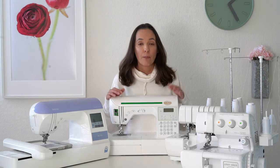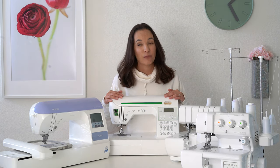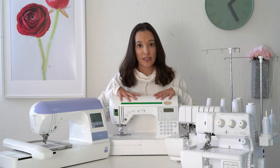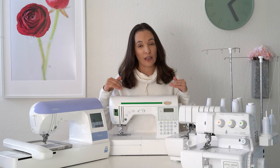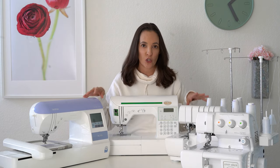In front of me is my sewing machine. This is my basic sewing machine, and if you only choose one machine off the table, this one is the must-have. If you're going to do sewing garments, quilting, home decor, any kind of sewing, this is the machine you have to have. The rest of these are kind of optional and do some specialized things.